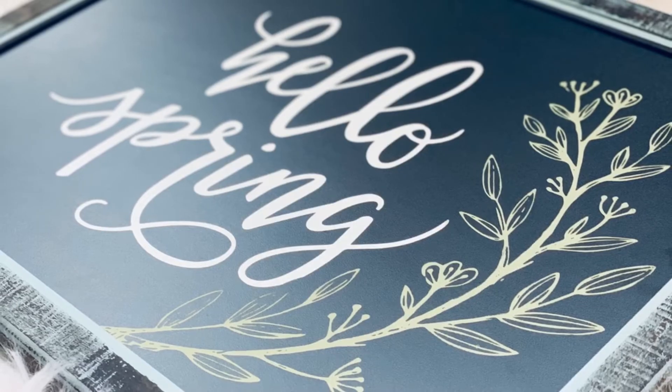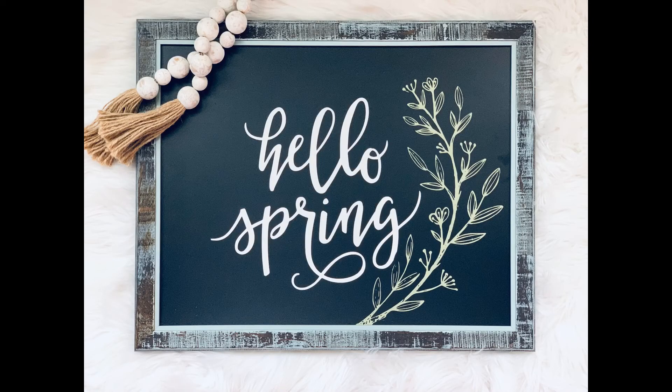What do you think? I love it. Thanks so much for watching. Have a good day. Bye bye.